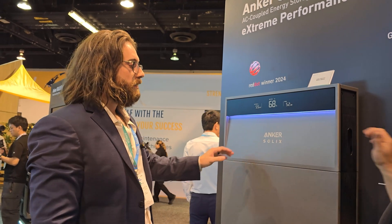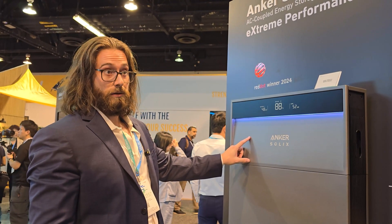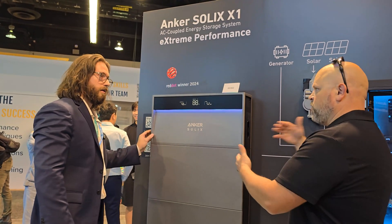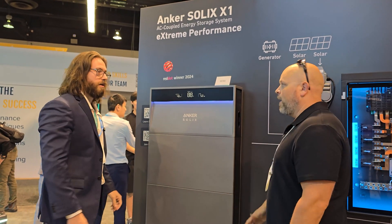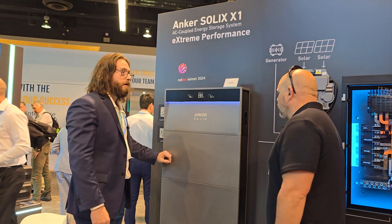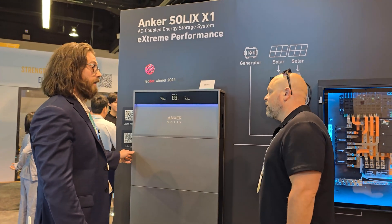How many of these inverters can we have? Six. So you can have 36 kilowatts of output potential. And how many batteries per inverter? You can do six per inverter — so 36 kilowatt hours of capacity per inverter as well. You can do two stacks of three and then tie it in under one inverter. So that's 30 kilowatt hours for each inverter stack, and 36 kilowatts total across 36 batteries for the full system.